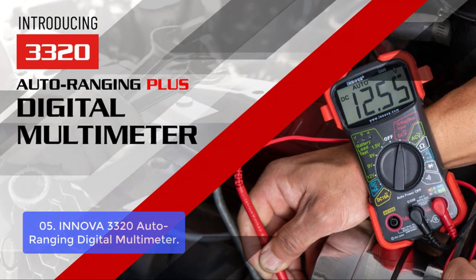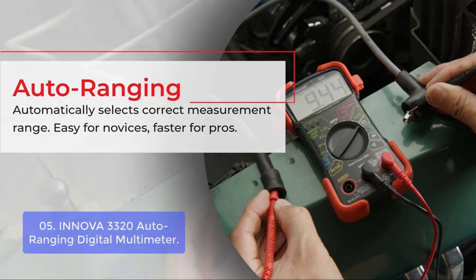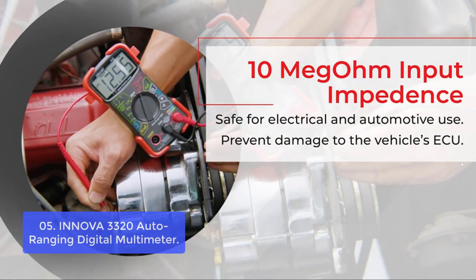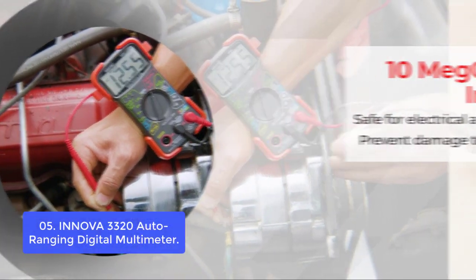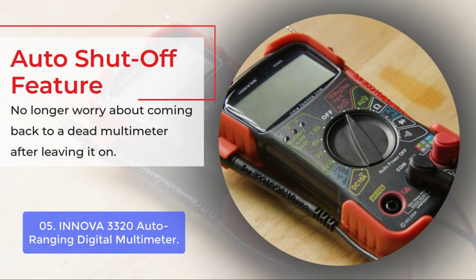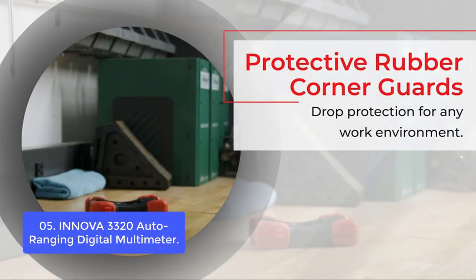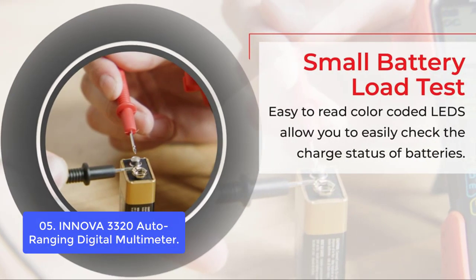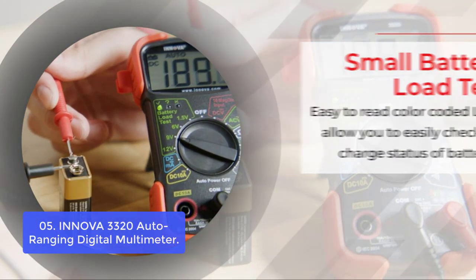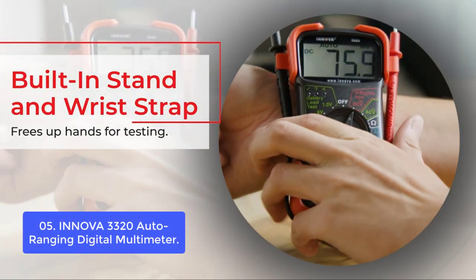List number 5: Innova 3320 Auto Ranging Digital Multimeter. The Innova 3320 is a digital multimeter with a large color display and auto-ranging feature. The single-setting resistance function can be used to measure AC and DC voltage, as well as resistance across terminals on a battery or other electrical devices. The larger digital display offers easy reading of results, requiring less time spent looking down at the instrument compared to smaller analog displays. Also included is an AC/DC voltage range switch for selecting either AC or DC measurement mode, allowing for proper testing of automotive and household electrical components, as well as batteries.